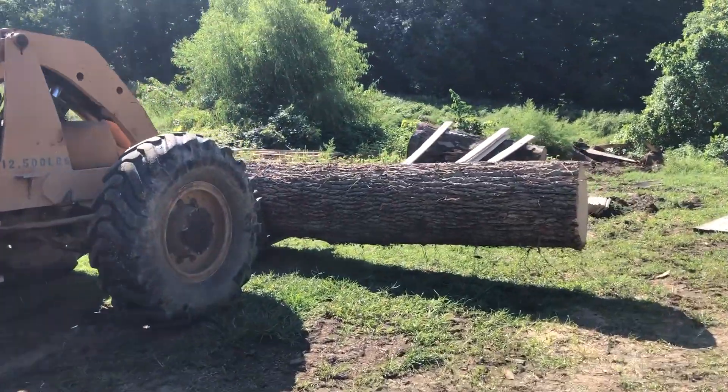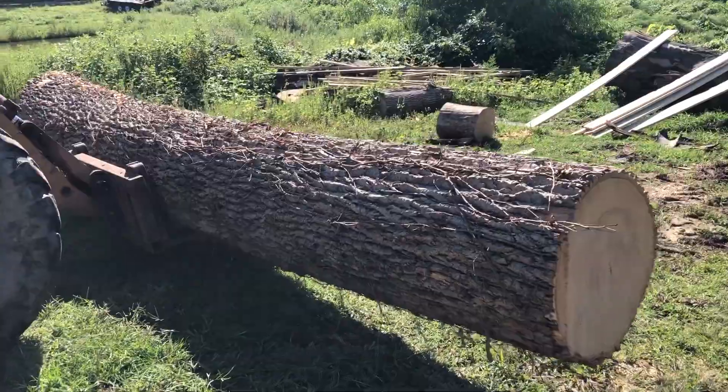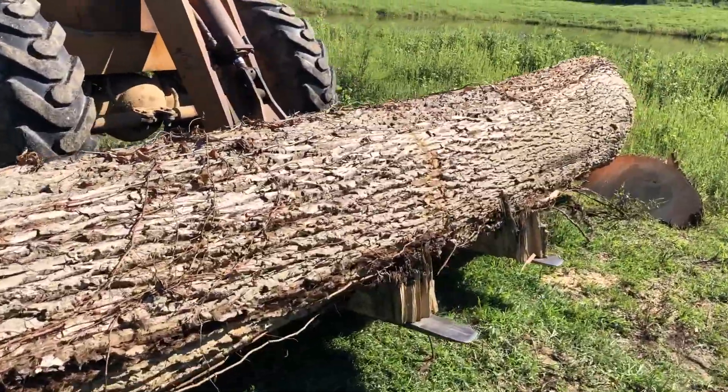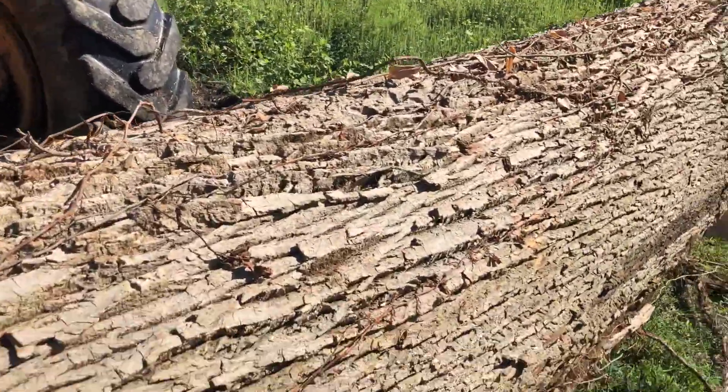The time has come to saw up this huge, beautiful, straight, clear ash butt log.